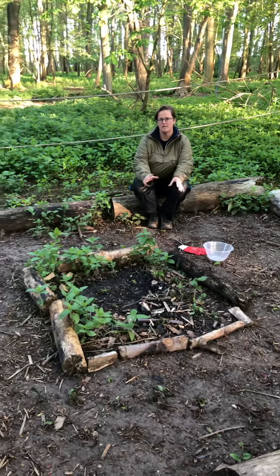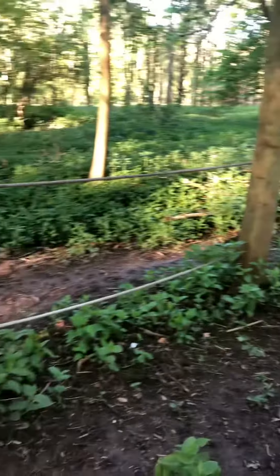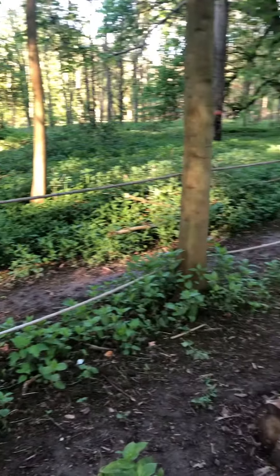As you can see, this is my fire square and this is my boundary with the ropes to show the children where to come, and there's only one entrance in and out.